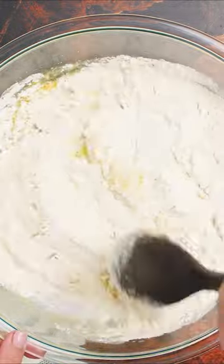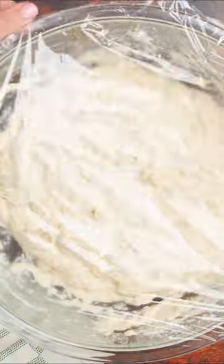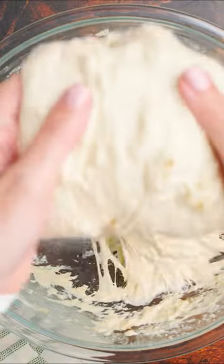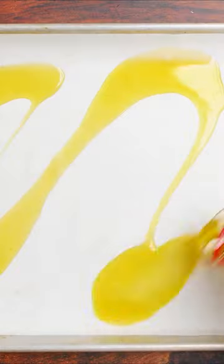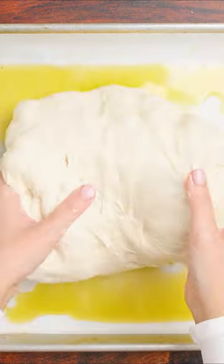You can start this ahead of time and make your starter and let it sit in the fridge overnight. The starter is just basically water, flour, and a little bit of yeast. When you pick it up the next day, you'll add to it some more water, flour, and of course, extra virgin olive oil.